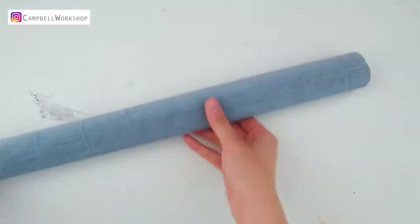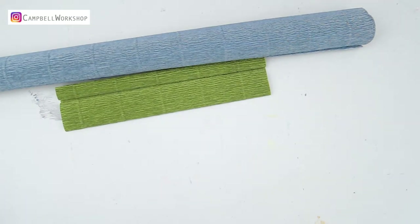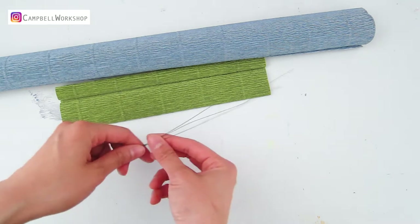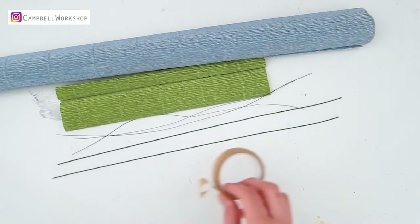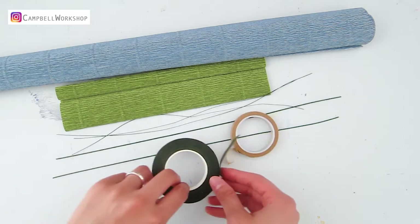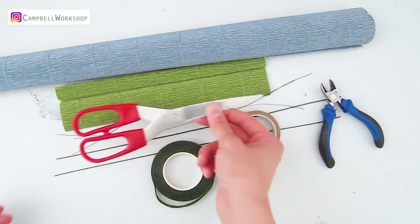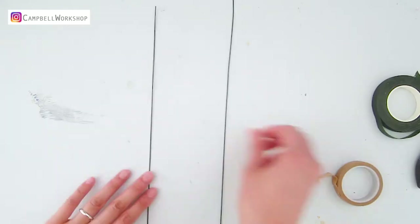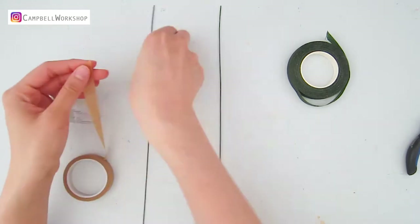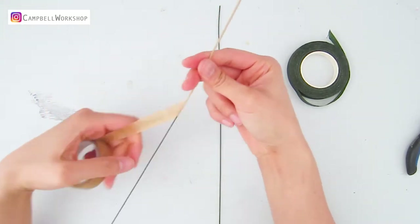To start, we need crepe paper in blue and green colors, floral wire in 26 and 18 gauge, floral tape in light brown and dark green colors, a wire cutter, scissors, Uhu glue, and a paper clip. First of all, wrap the 18 gauge wire in light brown and dark green color — we need one of each.